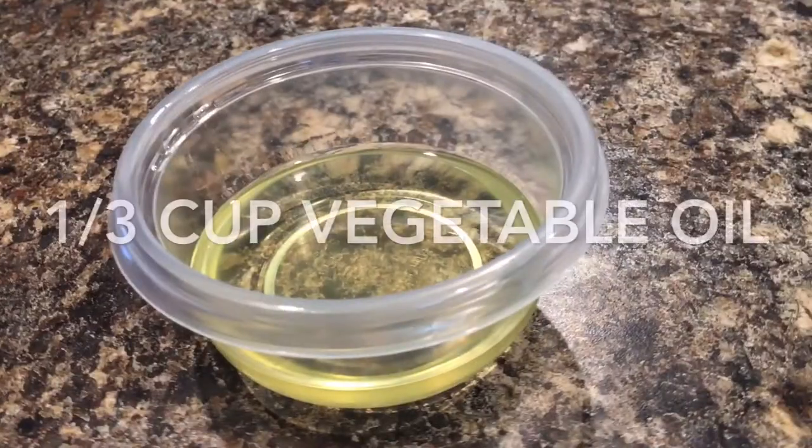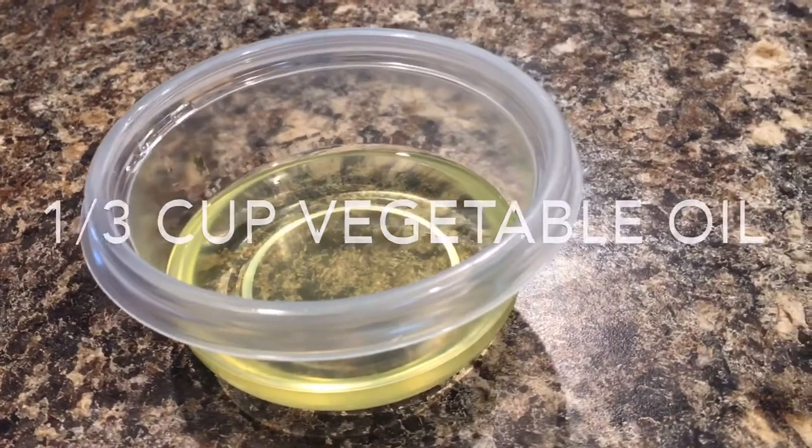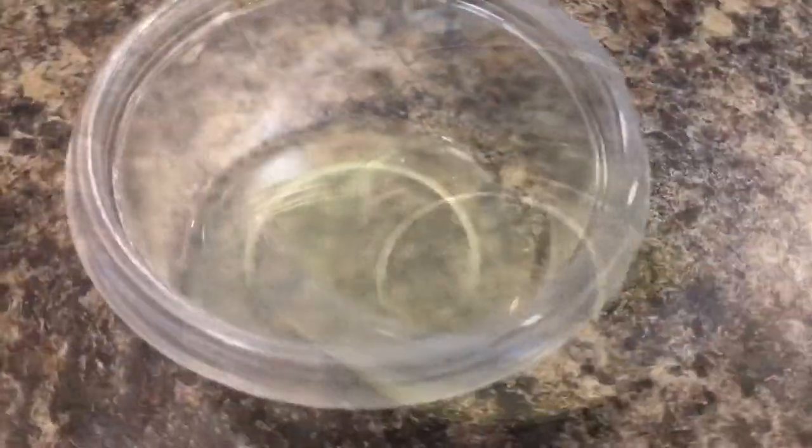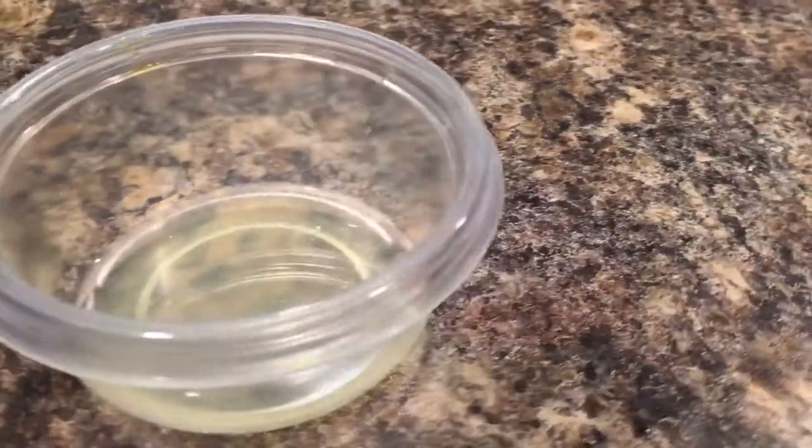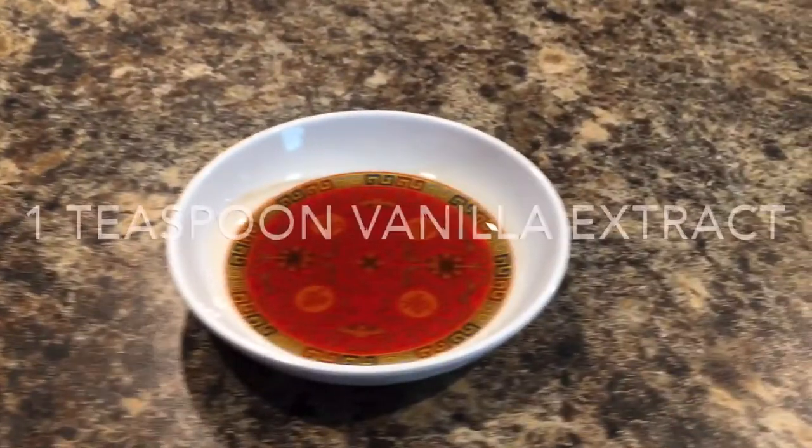You will also need one third cup of vegetable oil, one tablespoon of lemon juice, and one teaspoon of vanilla extract. You would also need cupcake pans with cupcake liners.